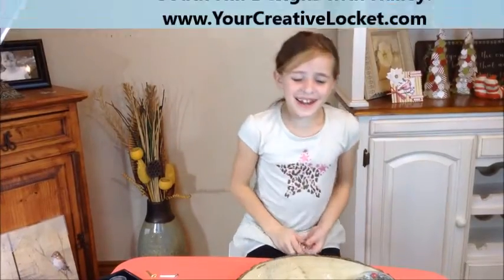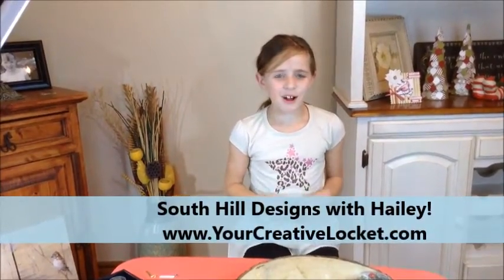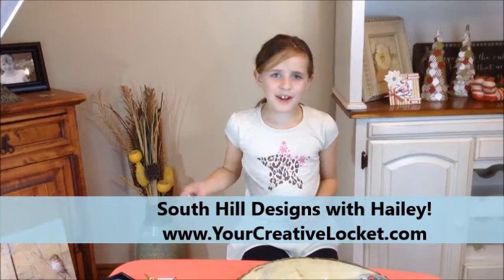Hi guys, today I'm going to be talking to you about South Hill Designs. South Hill Designs is a locket company that started two years ago — it's where you create your own story. It's like scrapbooking a locket.